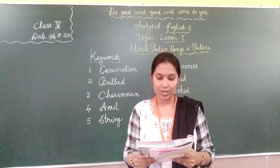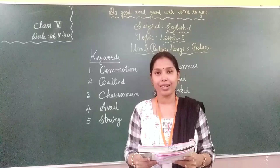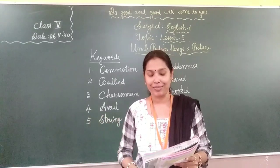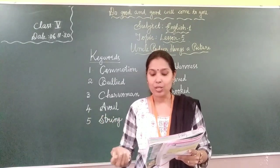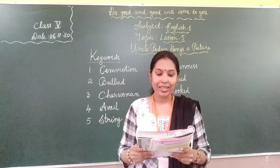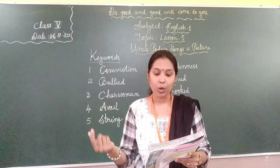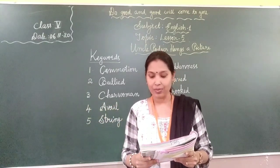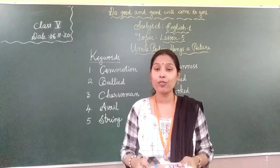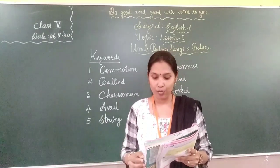Then he lifted the picture and dropped it. It came out of the frame. He tried to save the glass and cut himself. He lifted the picture given by Tom and dropped it — it came out of the frame. He tried to save the glass and cut his finger. Then he hopped round the room looking for his handkerchief. He couldn't find it because it was in the pocket of the coat he had taken off.